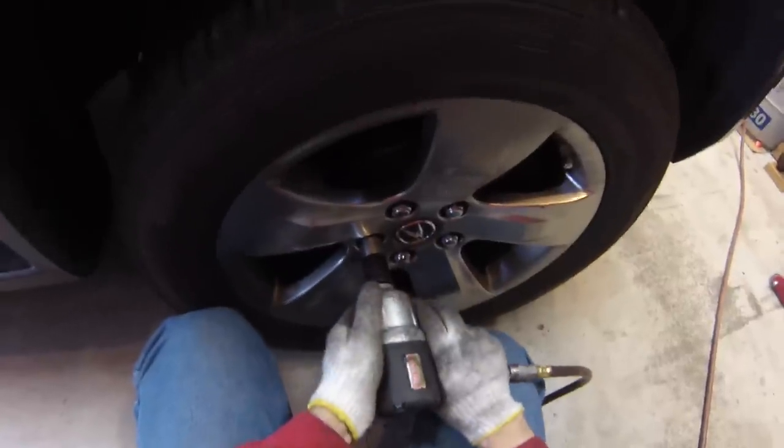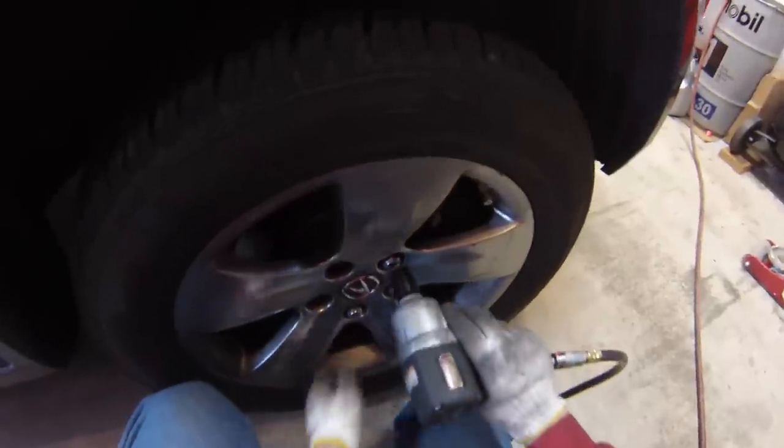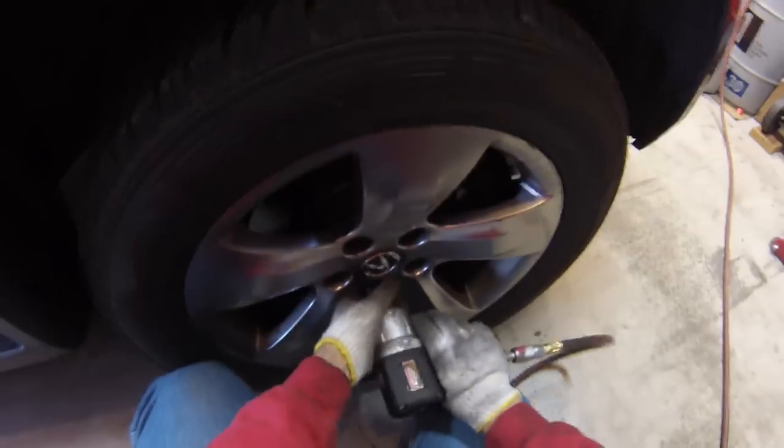I'm using an impact gun to remove the wheel lugs here. If you don't have air tools, you'll want to crack these just loose a little bit while the wheel is still touching the ground, then loosen them the rest of the way once the wheel is up in the air.